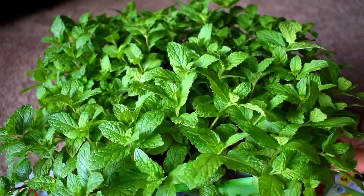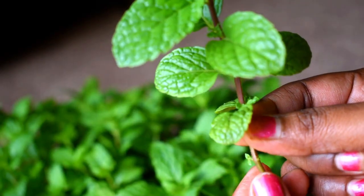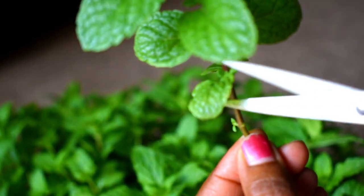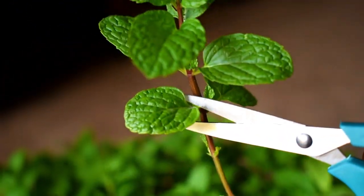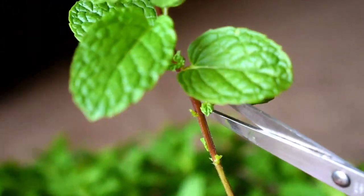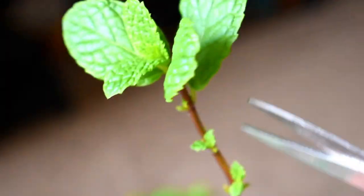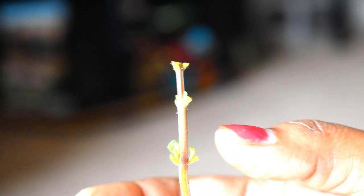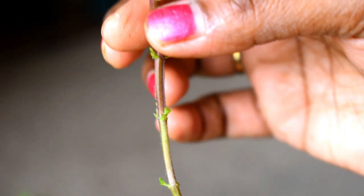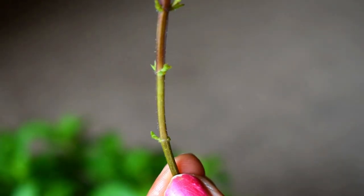I'll take one mature stem here — if you have store-bought ones it will look like this too. What you have to do is chop or pinch off the leaves like this, leaving some nodes. You can use the leaves and retain the stem. As you can see, I've pinched off only the leaves and left the nodes. When you sow them in the soil, make sure the lower node goes into the soil — roots start germinating from the nodes.